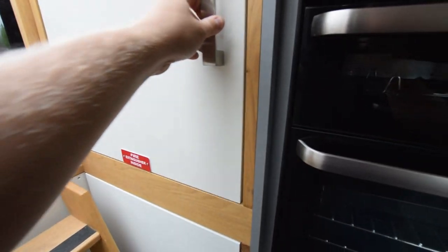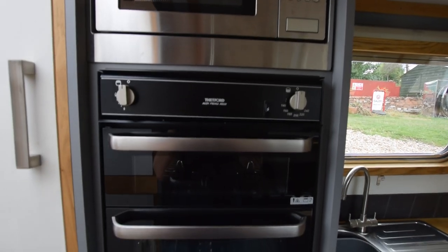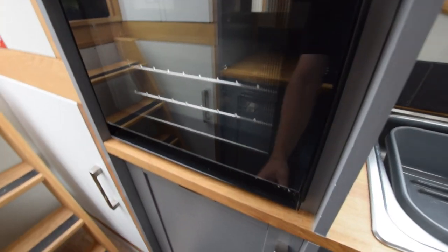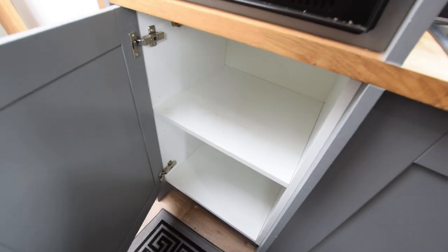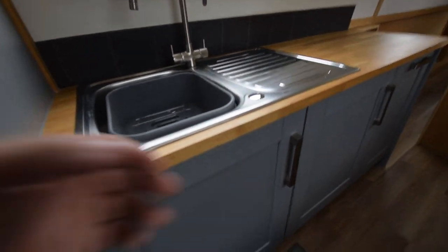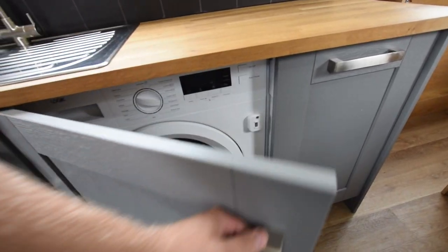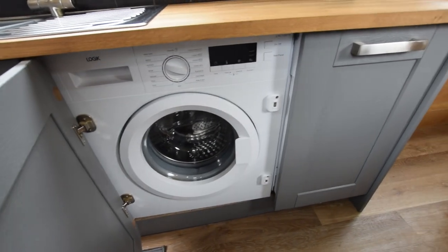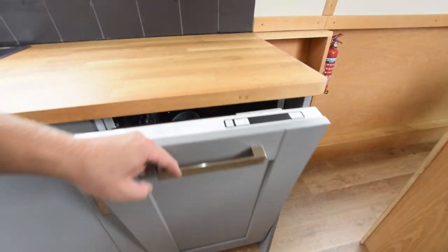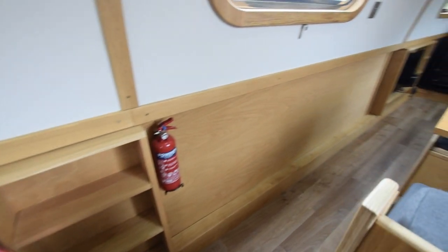That's the hot water tank under there. Hot water is heated by the engine, the Webasto diesel fire central heating system, or there is an immersion heater. Here's the oven — it's a Thetford Midi Prima, gas oven and grill. There's a microwave on board as well. Stainless steel sink with a good-size cupboard underneath. Then here is the washing machine — it's a logic integrated washing machine. And there's a dishwasher, a slimline Limona dishwasher. So everything you could need in the kitchen.